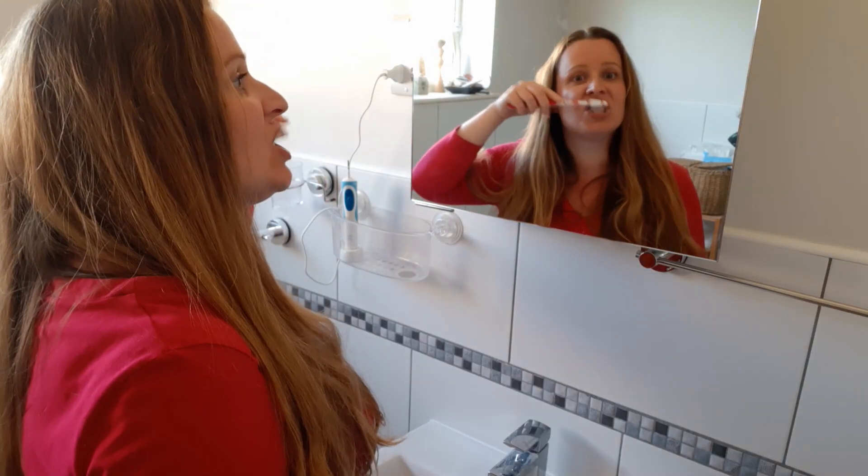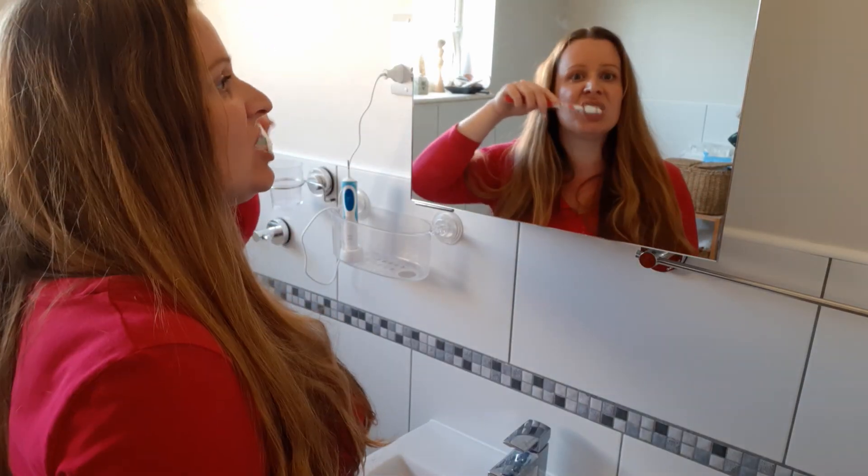Have you ever noticed that when you've brushed your teeth and then had a drink of orange juice? Oh, it tastes really weird. It's so bitter. What on earth is going on?